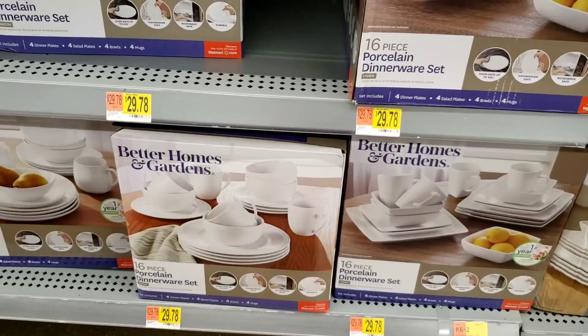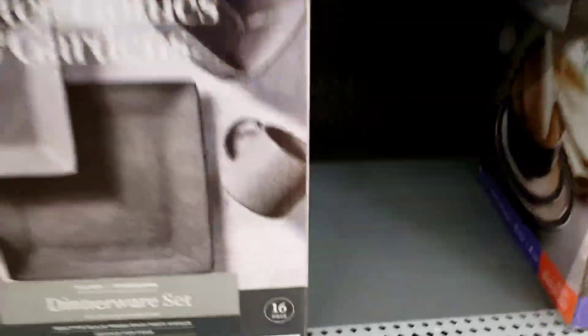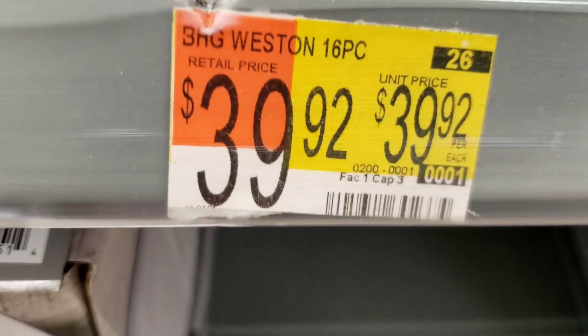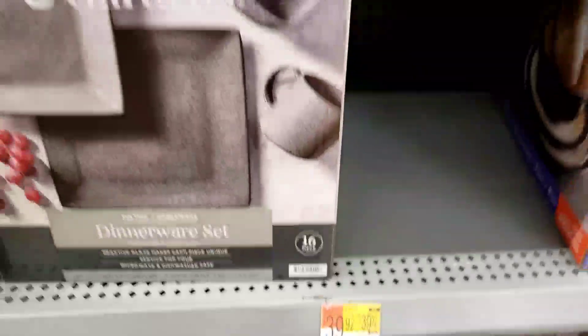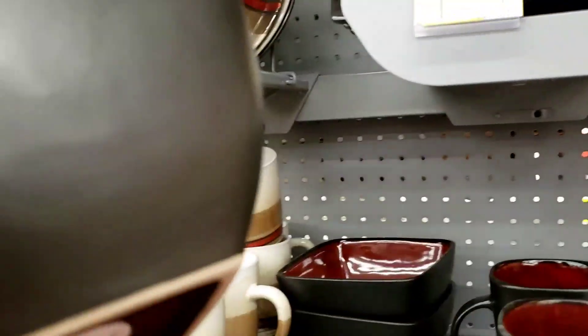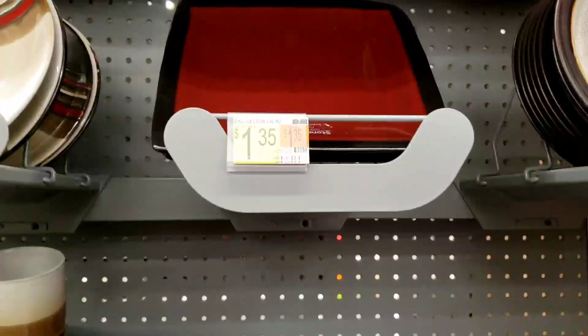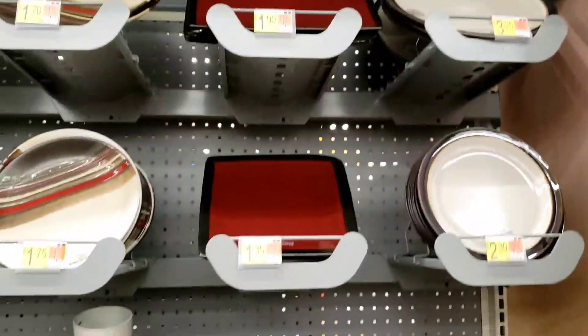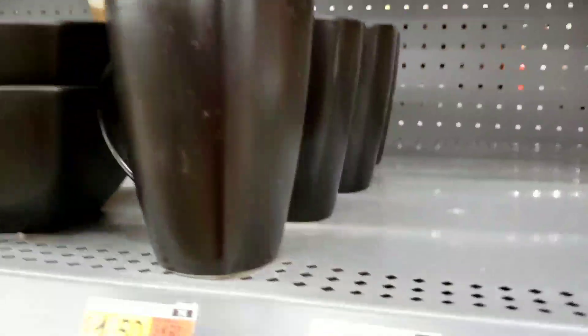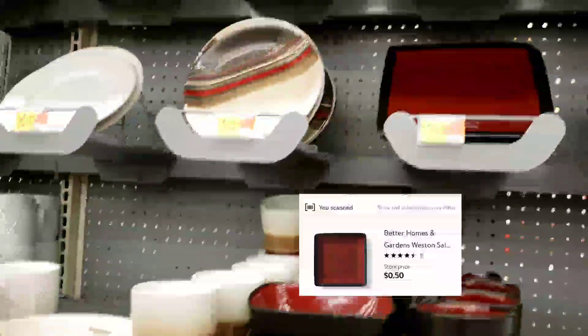I'll put the barcode on the screen or you can try to scan the yellow stickers. This 16-piece set has a regular price of $39.92, but go ahead and scan it because the whole set is $10. I actually want this for myself. I'm thinking about grabbing these cups because when I scan them they're cheaper than the clearance price shown — like 50 cents for the cups and 70 cents for the plates. I'll link that on the screen.